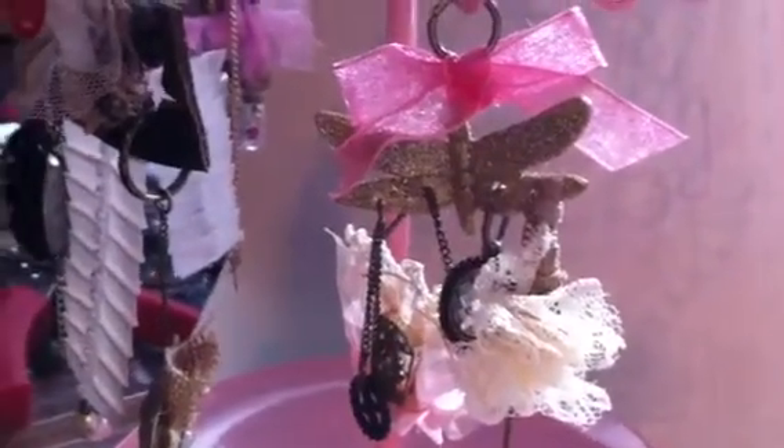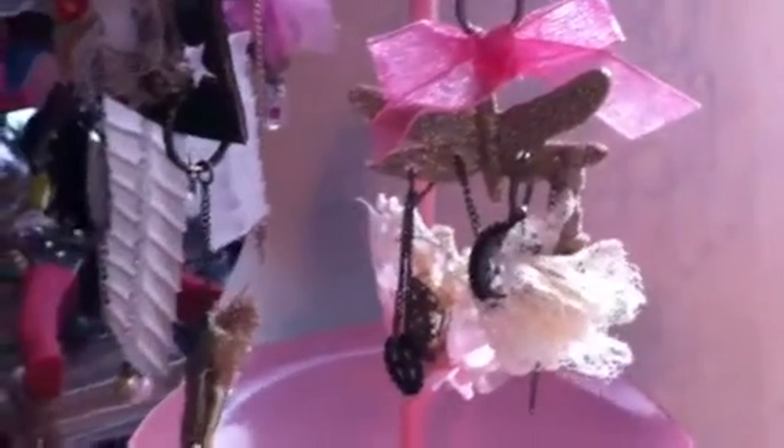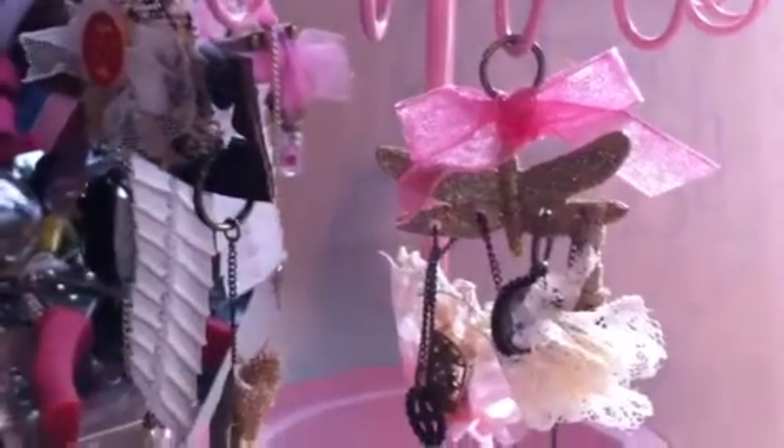Hey guys, it's Amelia and I'm here with my art. I make charms that I made for your paper pantry, and I think they're kind of big, so I just need your opinion.